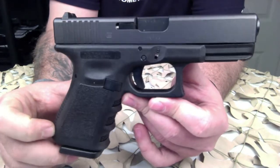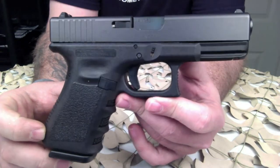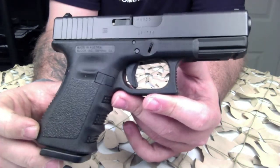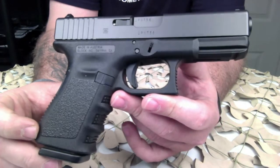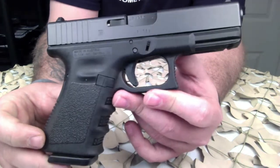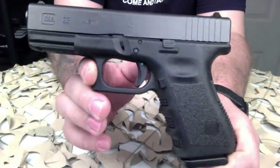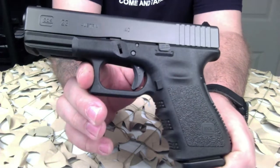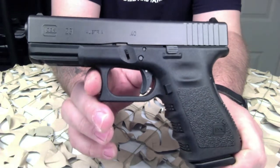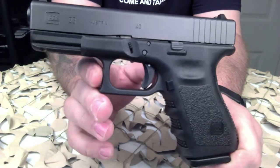The factory 15-round magazine from the larger Glock 22 will also function in the G23, as will the extended 22 or 23-round magazines. One thing to note is that Generation 3 magazines will not lock into a Gen 4 Glock 23 that has had the magazine release switched to the left side, because Gen 3 G23 mags don't have the notch for that mag release. Keep that in mind if you're a lefty with a Gen 4 who has swapped the release.